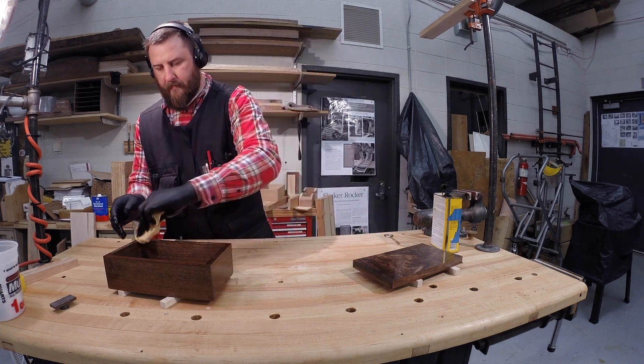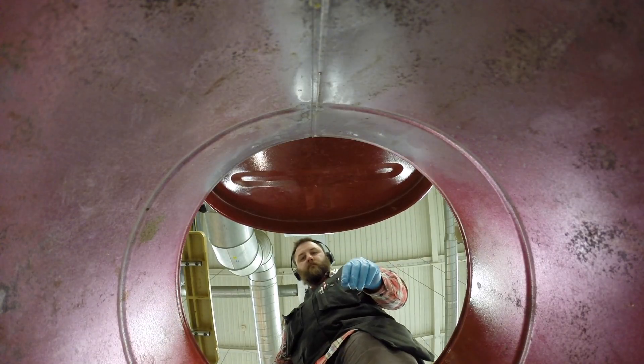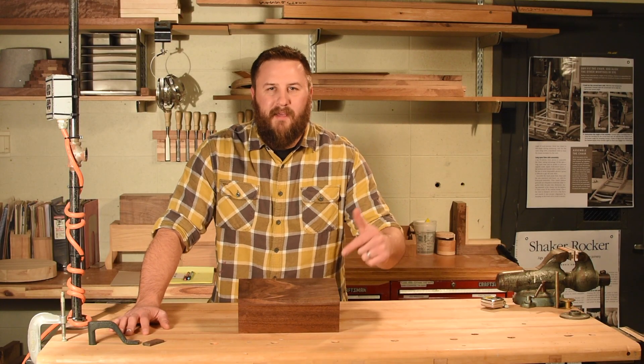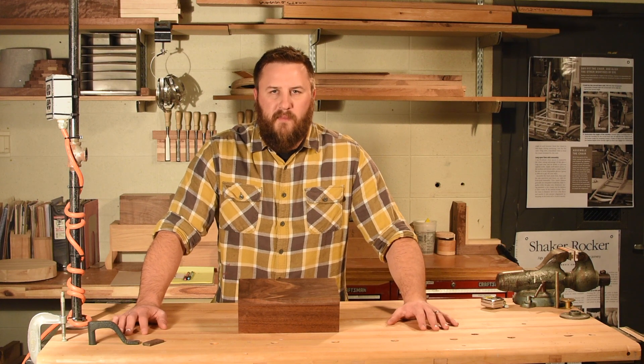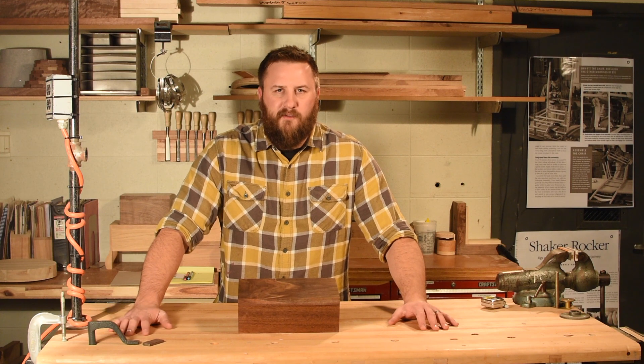Make sure you dispose of your gloves and rags properly in a fireproof can. I hope you enjoyed learning how to make this valet box. I'll leave the dimensions for all the pieces in the description below. Feel free to comment, share, and subscribe.